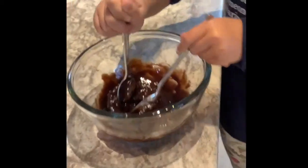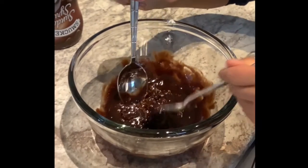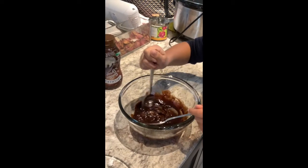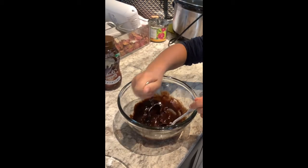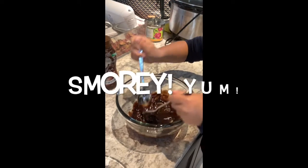It's good to have two spoons on hand. This is kind of what it's supposed to look like. It may harden and you think, 'oh my gosh, what is happening?' — but don't worry about it. If the marshmallow leaves a bit of chunks, it's okay. It'll just be extra s'morey — that's not a word.